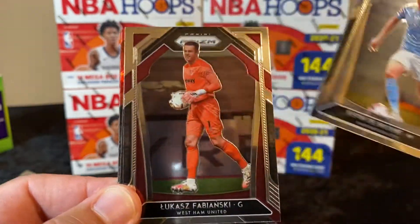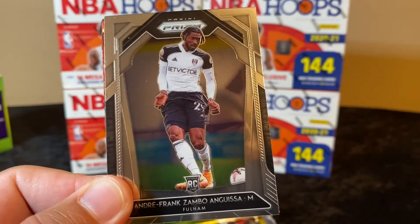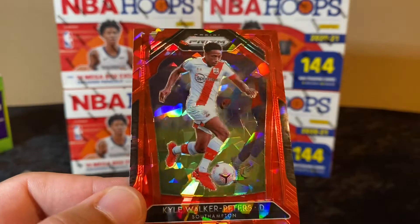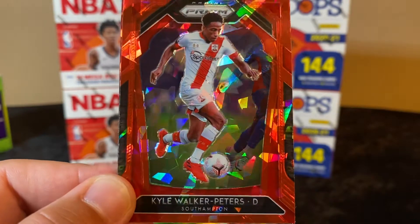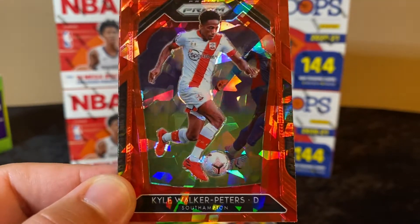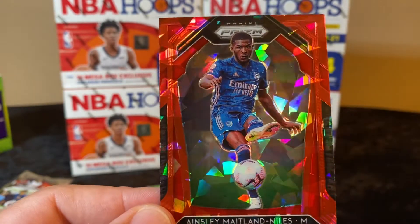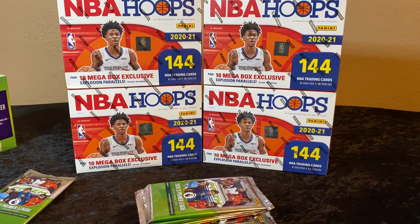Cool looking cards — oh we got a red cracked ice back there! Got a rookie card there — very cool. And our cracked ice is Kyle Walker-Peters, for Southampton it looks like. There's only one H in there. Oh, we got two of them in this pack! And there you go with Arsenal — Niles. I'll put the cracked ice and the rookie cards over here on one side.